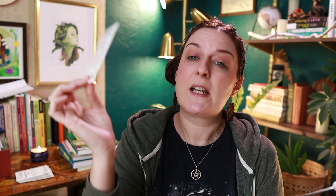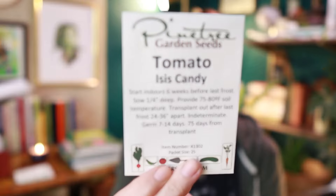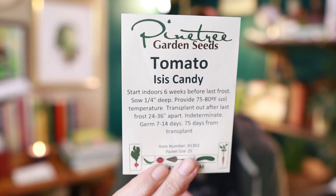Next up we have a cherry tomato and this is called Isis Candy — this is new to me. I told myself I wasn't going to grow more than one cherry tomato this year, but that was probably a lie. The description sold me, the name sold me — I just need to give it a shot.